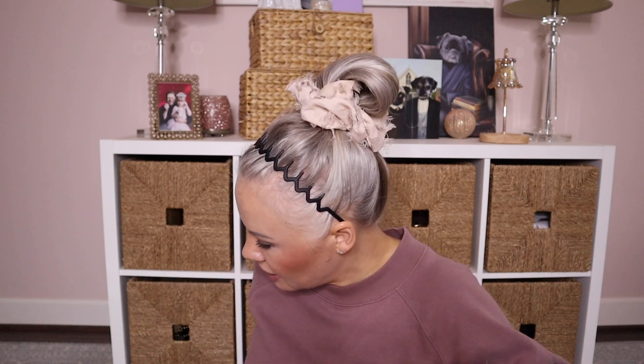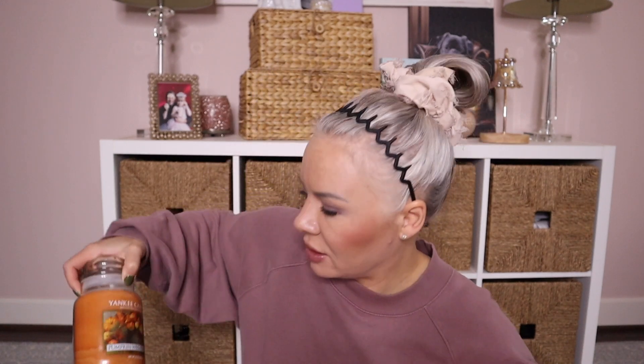Forever Fall: this reminds me a little of Pumpkin Wreath from Yankee. Let me compare — I still have a Pumpkin Wreath. This one has a touch of a cologne-y note whereas Forever Fall does not, but they're very similar. If you like Pumpkin Wreath, you're going to like Forever Fall. I believe my Pumpkin Wreath is from around 2014 — I got it at the Yankee Outlet in Woodburn, which is no longer open.